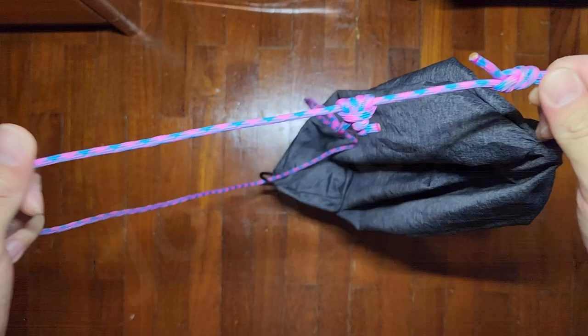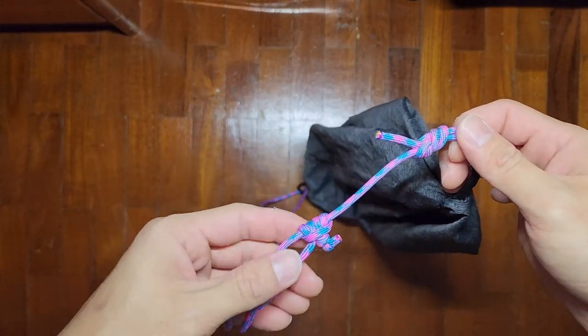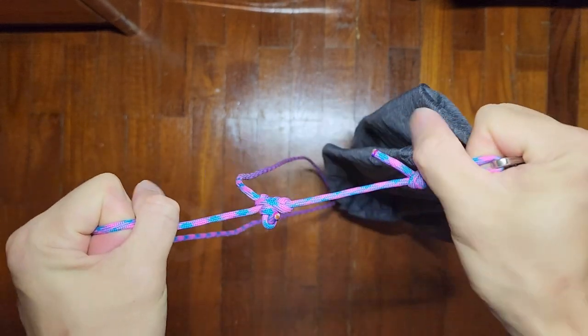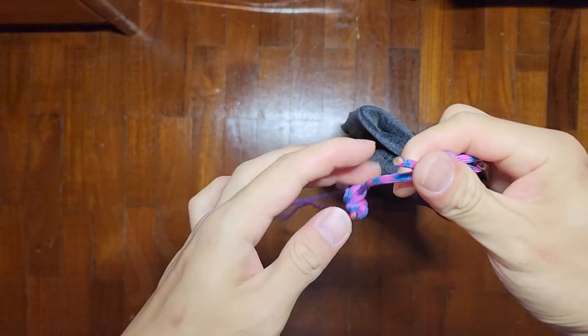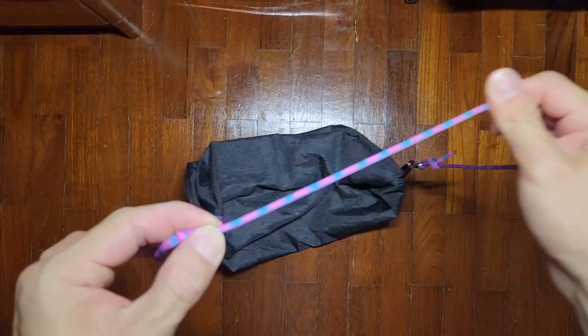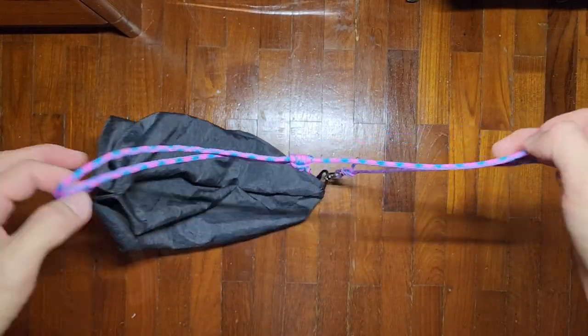On the other side it can be extended, depending on your body length and what you're carrying. If you pull on the prusik and the carabiner side, it holds. However, if you pull on the knot, it extends nicely to whatever length you want to use it at.